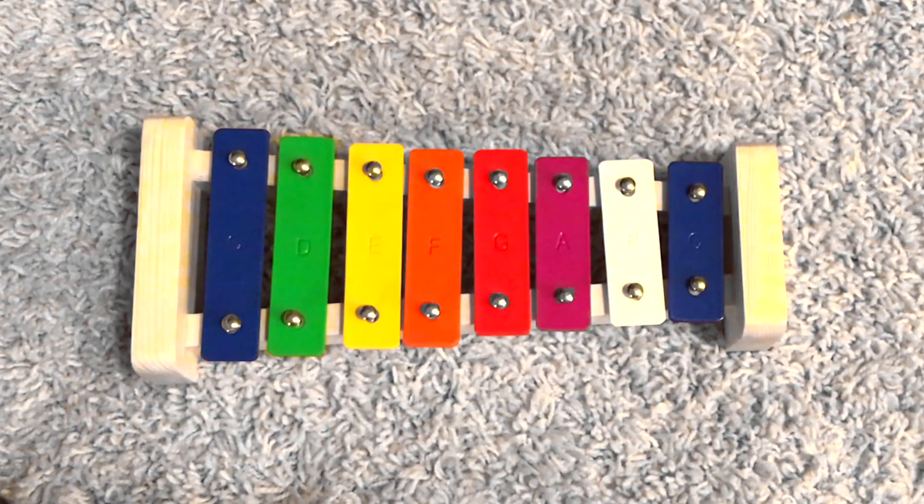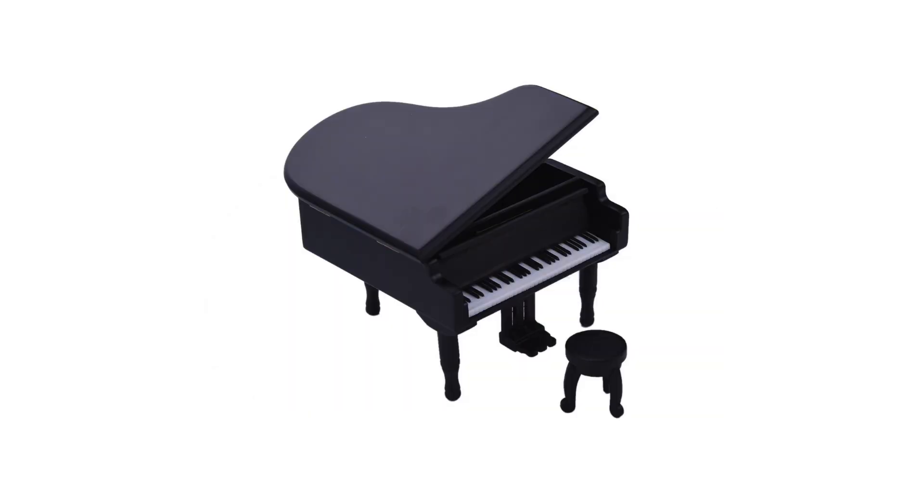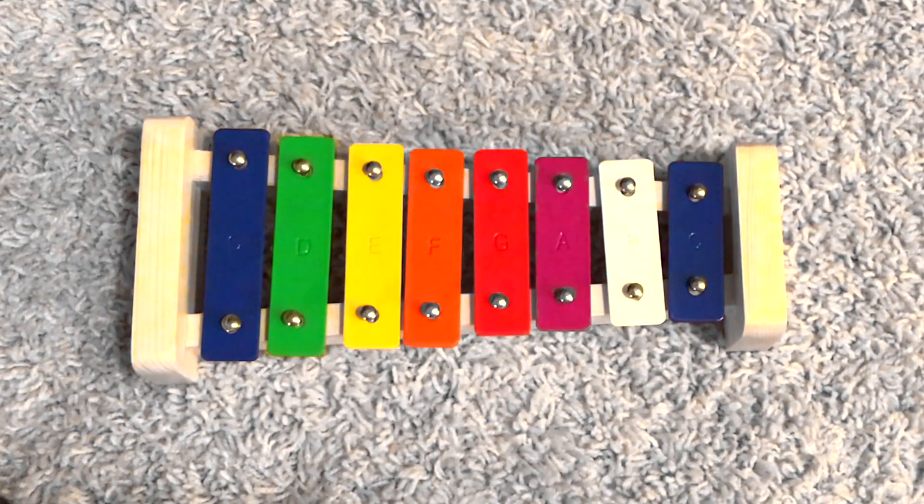First up I'm gonna get out my handy dandy xylophone here, and if you have an instrument at home — a xylophone, a keyboard, a piano, a drum — why don't you get that out now and get ready, because we're all gonna have a chance to play the song together.